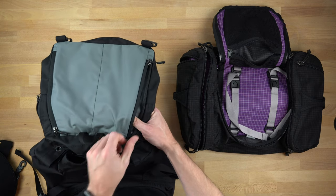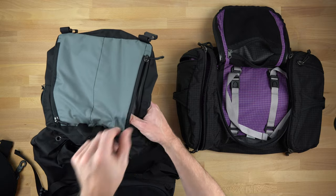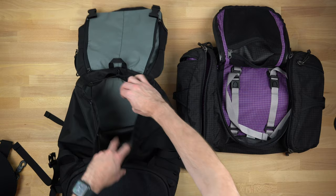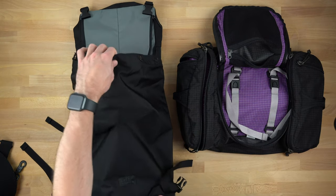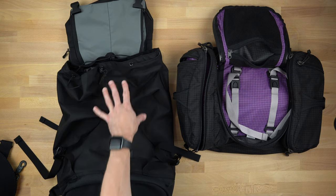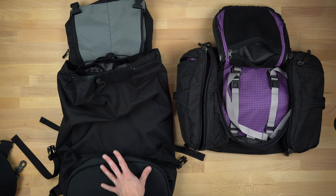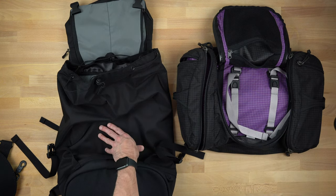If I was going through TSA and needed a quick place to throw my wallet and phone while going through security, those pockets are what I'd use. Then you have this massive container that goes all the way down. The main difference between these two bags is really just the organization. If I were taking a one-and-a-half-week trip to Europe, I would take the Shadow Guide over the Aeronaut because it's more comfortable to carry as a backpack.